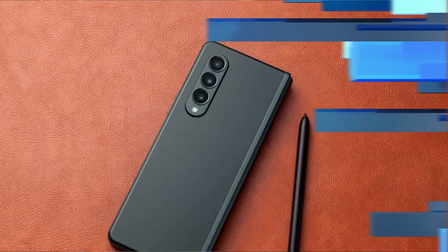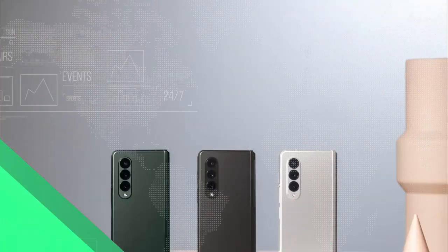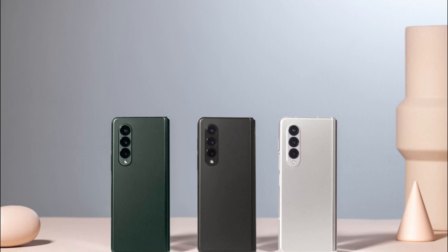But there's quite a change to the camera on the Fold 3's primary screen. Samsung has switched from a hole-punch selfie camera to an under-display camera.